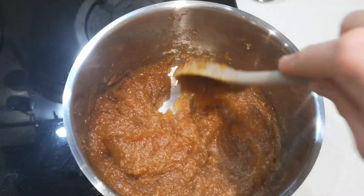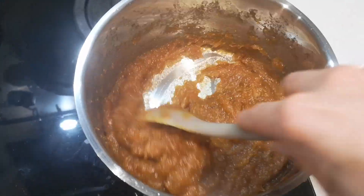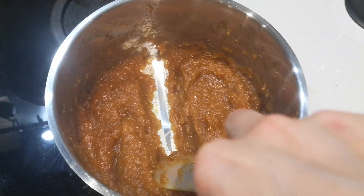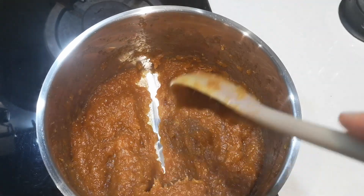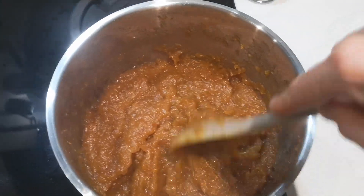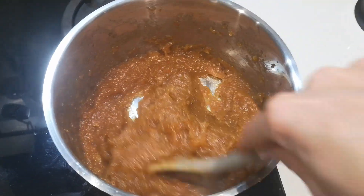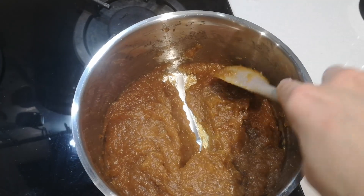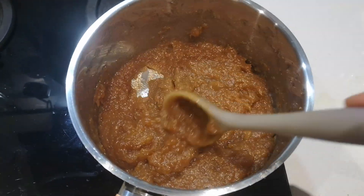Now it's a proper caramelly color — much deeper, much darker. Doing the test: if you part it, it should not slide back into the middle and meet again. As you can see it hardly does that now, so it's pretty much ready. I'll give it another five minutes. Yes — it's hardly moving. We're going to switch that off and take it off the heat.